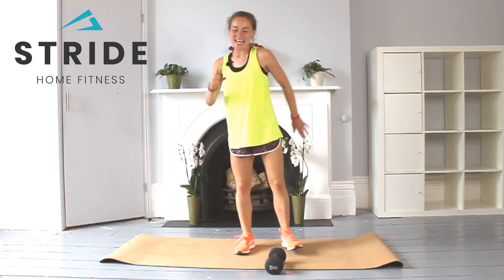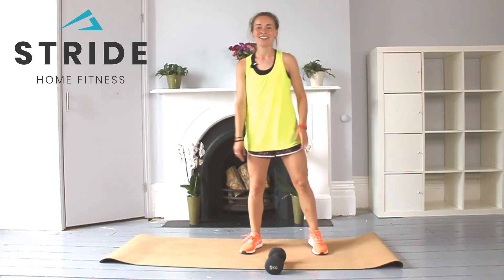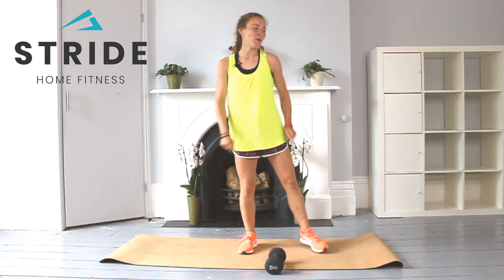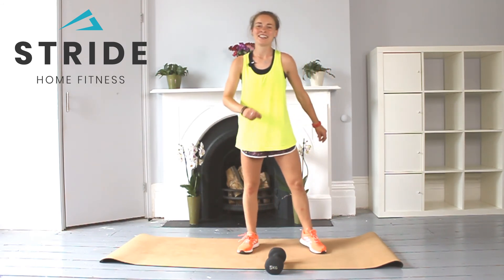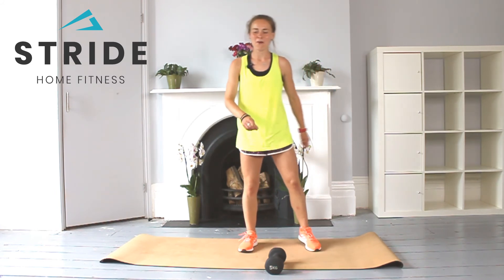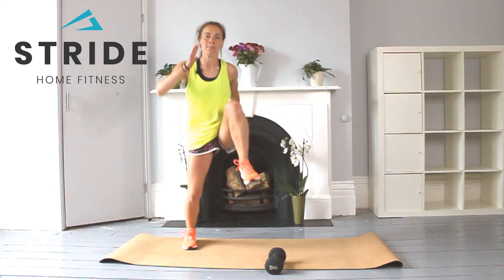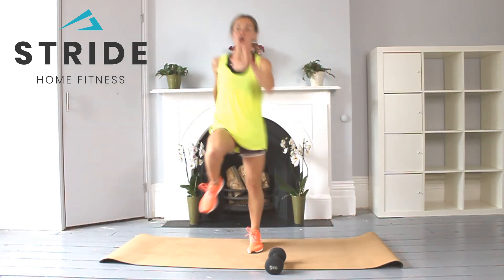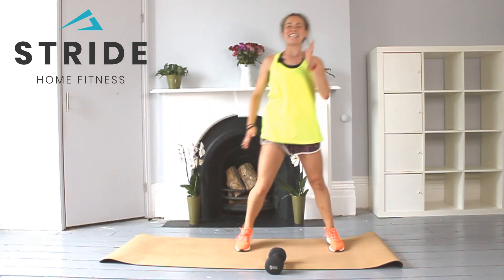20 seconds, then we're going with our one, two, three holds for the final time — all the power. Into position, going in five, four, three, two, one — and go. Two, three, four, five, and six. Brilliant.